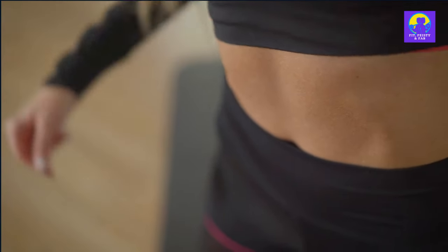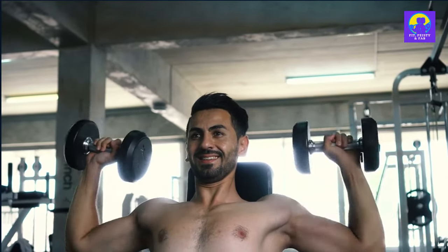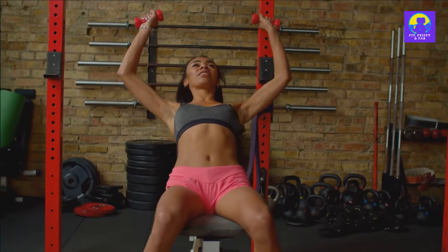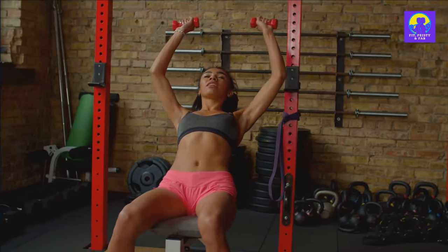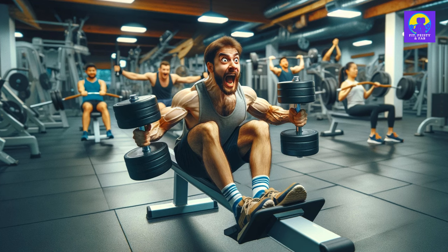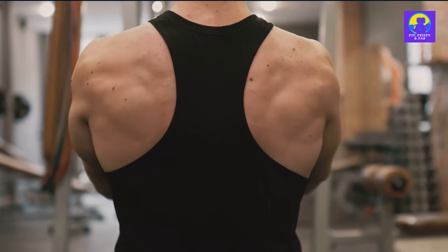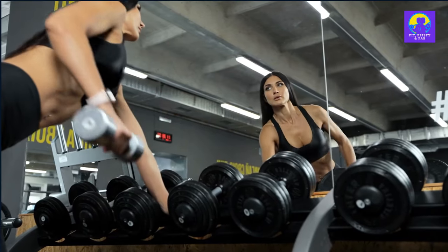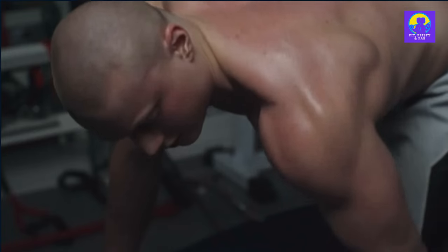Remember, it's all about control, not just moving the weights from point A to point B. Aim for three sets of 10 to 15 reps, making sure to keep your back straight and your core tight. Next, we're going to row those dumbbells like there's no tomorrow. This exercise is great for targeting your upper back and improving your posture. Make sure to keep your back straight and pull the weights up towards your chest. Squeeze those shoulder blades together at the top. Go for three sets of 10 to 15 reps.